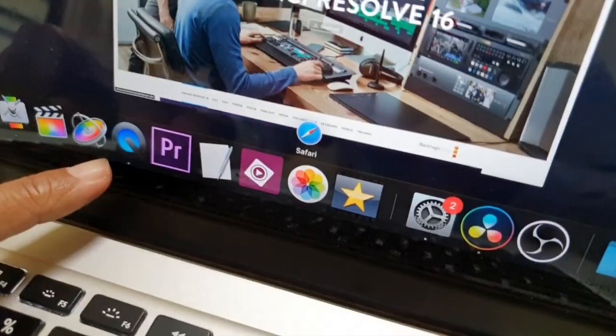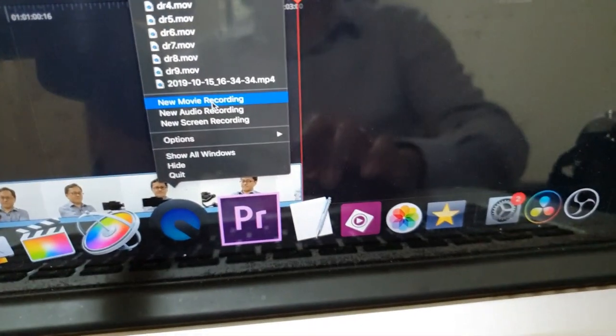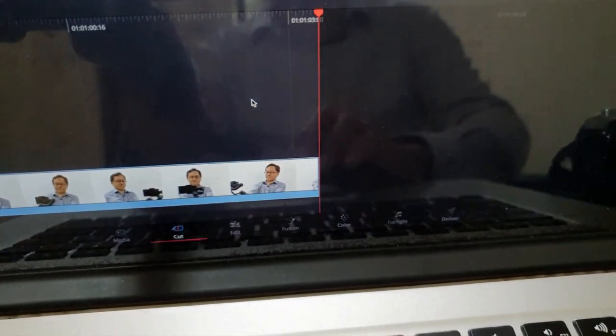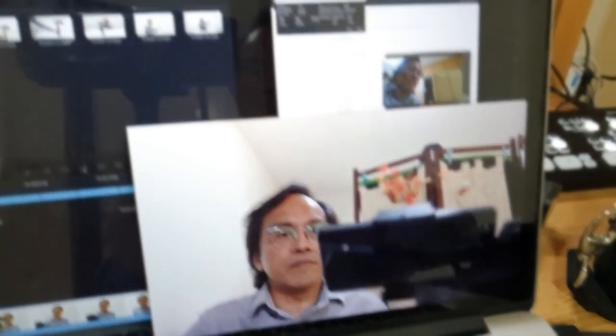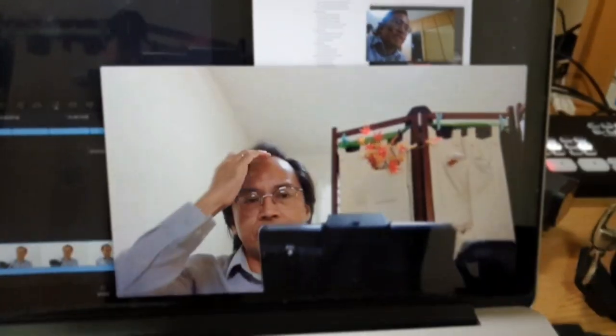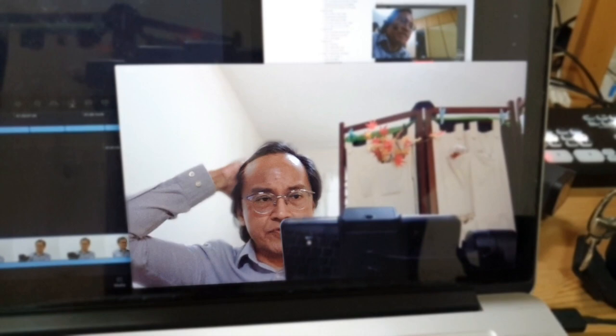Software-wise, to record the screen I use QuickTime — both screen recording and movie recording. Movie recording means the webcam, and I'm using the actual webcam from the MacBook Pro. Not too bad actually for a small screen.